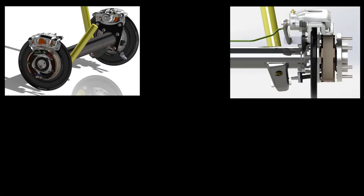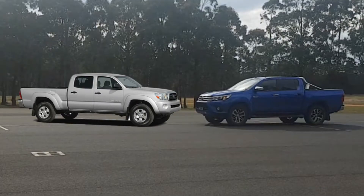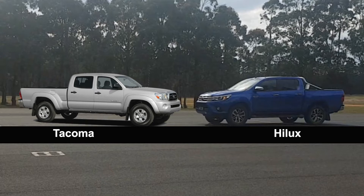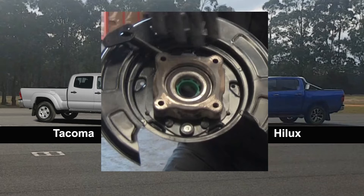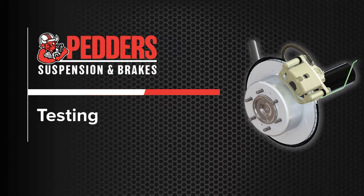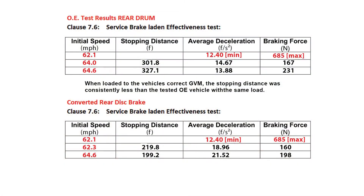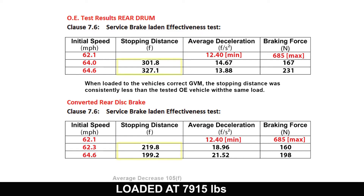Pedders Suspension rear brake disc conversion kit comes complete with all the required hardware. This conversion only requires the usual tools that all workshops have — there's no drilling or machining required. This installation video is based on the Australian Toyota Hilux GUN125 platform. The main difference between models is the location of the rear ABS sensor: the Hilux faces the rear while the Tacoma faces the front. Testing results from the Australian Hilux platform show that when loaded at GVM, the vehicle stopping distance decreased by an average of 105 feet with no increase in pedal pressure required.